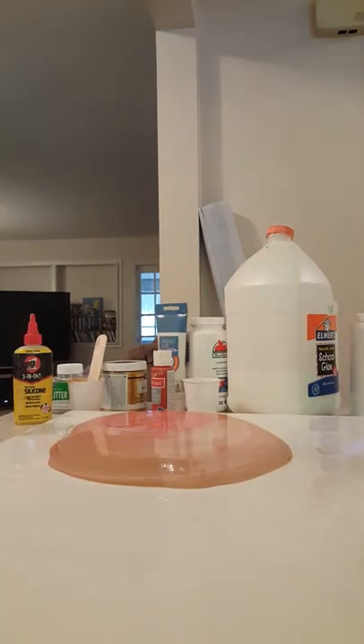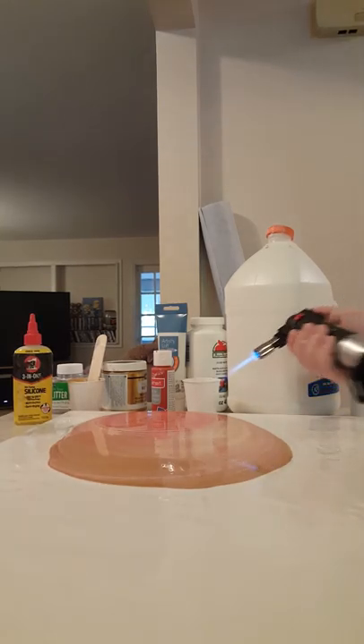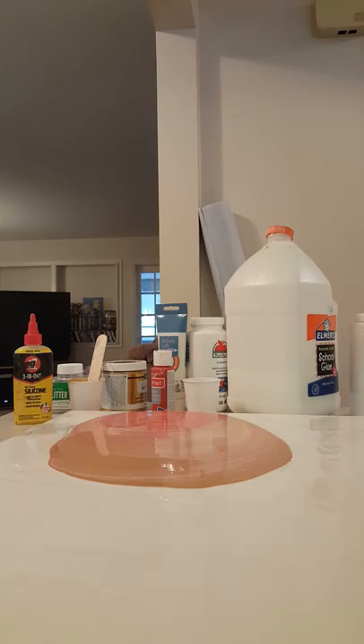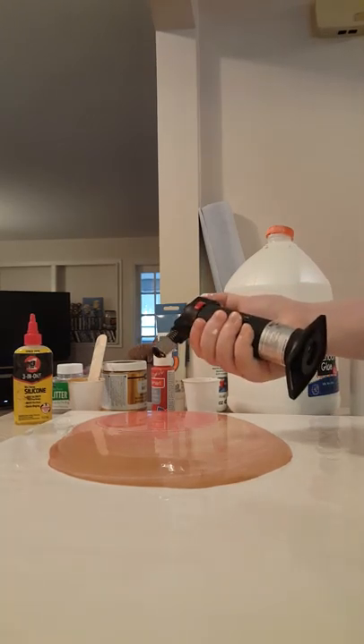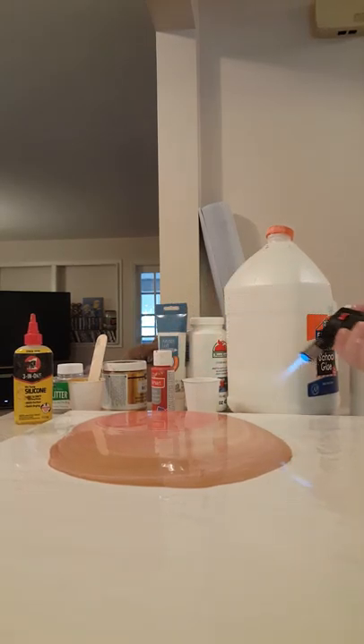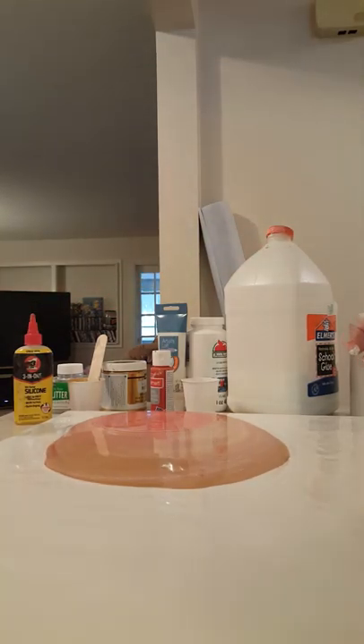After numerous accidents burning resin and glue and paint, I have learned not to put the torch directly on the paint, so I just turn it sideways like this. I don't know if it's right or wrong — that's what I'm gonna do. Okay, it's torched and now we are going to tilt it a bit.